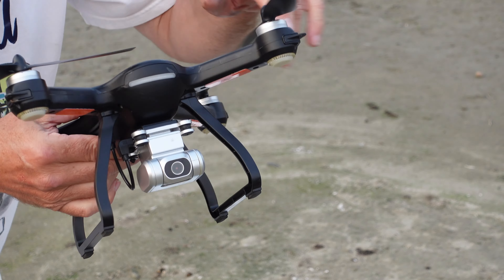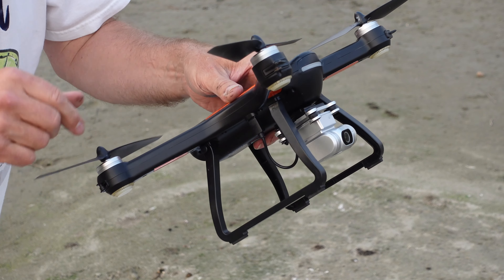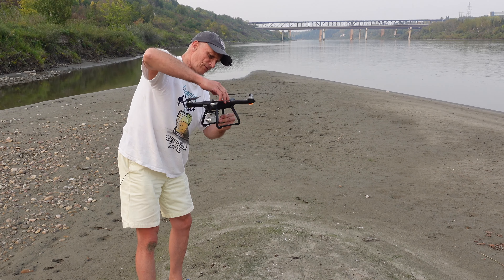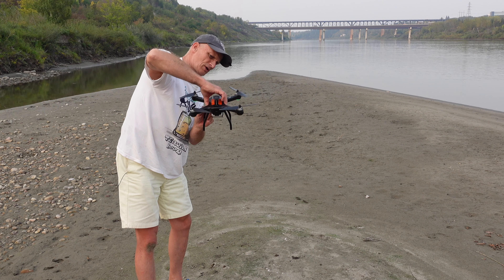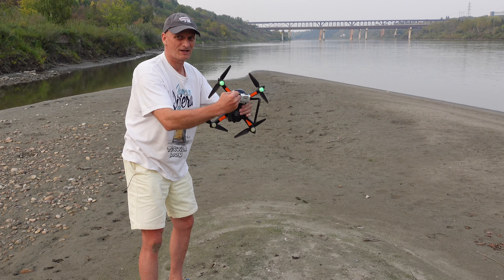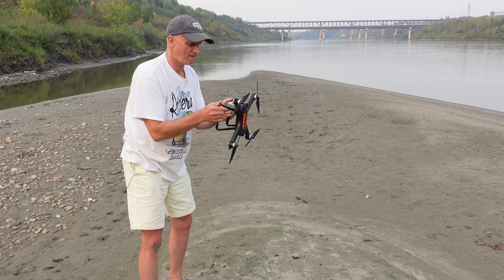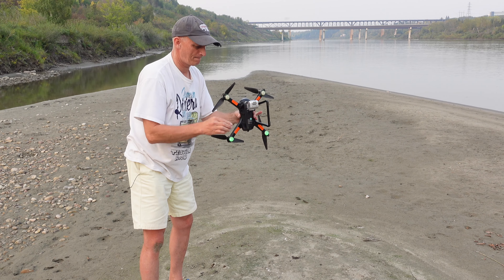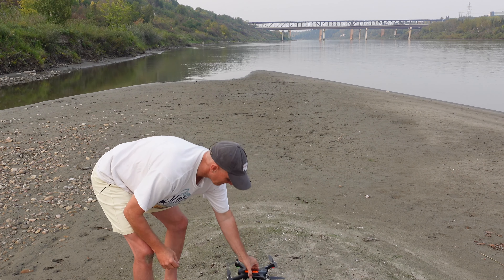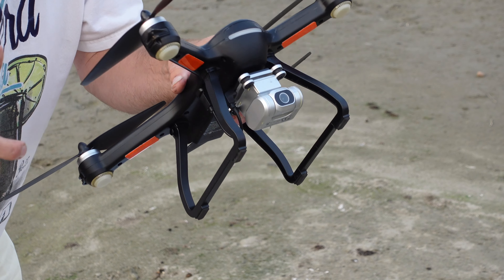So this is the beast — this is what it looks like and we're almost ready to fly. I've got to dig out my controller and my iPad and calibrate the GPS. There are three revolutions this way until the lights go dark green, and then I take it like this and do three revolutions the other way. When it shows red and green like right now, this means it is calibrated and ready to take off.